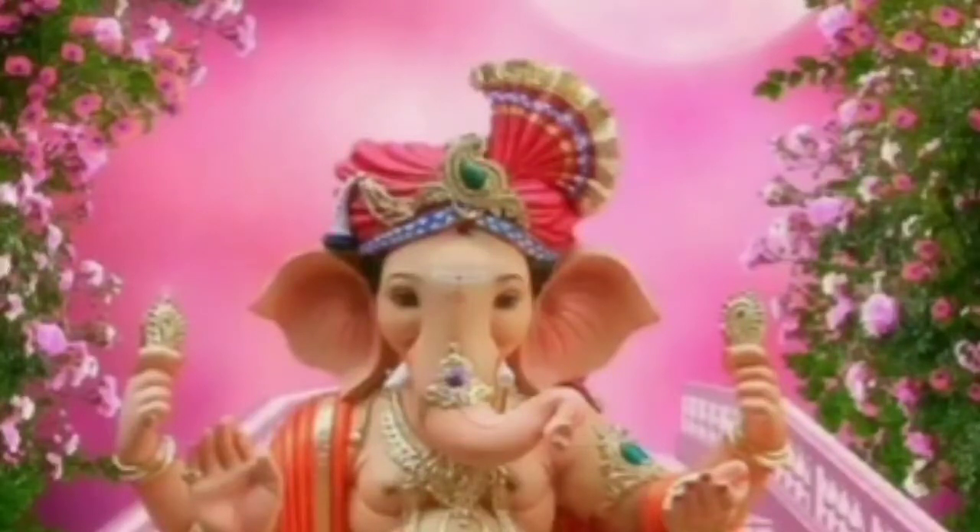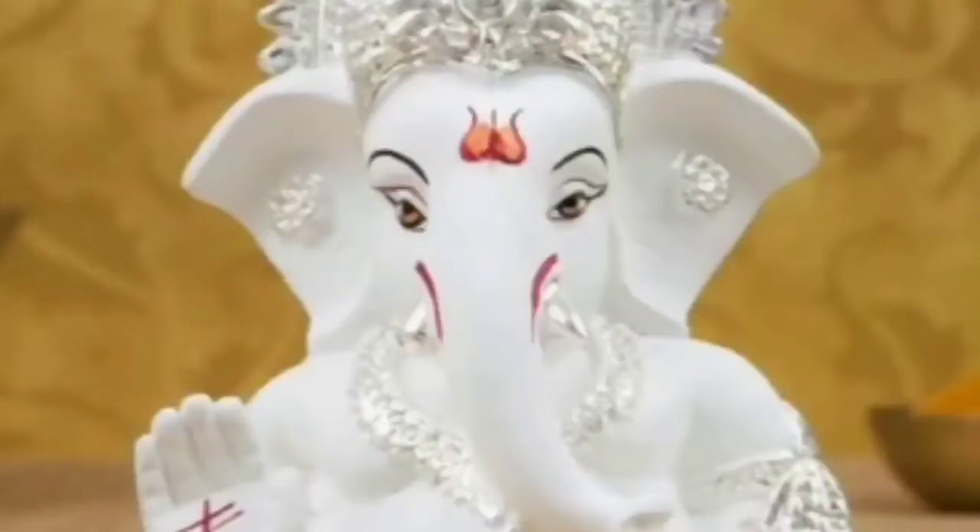Good morning children. How are you all? I hope you all are doing well. Children, you know Ganesh Chaturthi festival is coming and we celebrate Ganesh Chaturthi as the birth anniversary of Lord Ganesha.